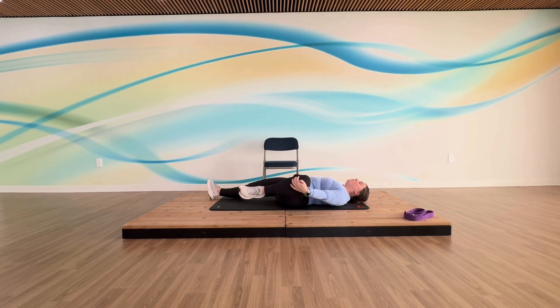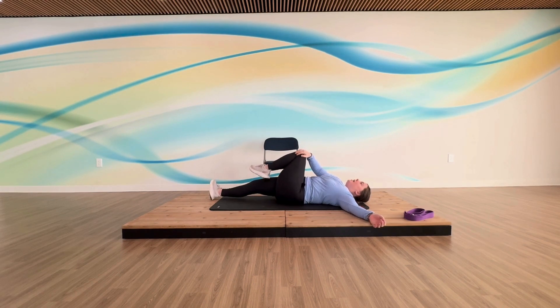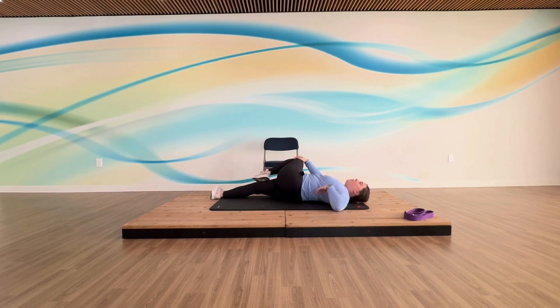Bring that knee back to the middle and switch hands — take that same side arm out and we're holding across your body. Pull that knee across your body, however far is comfortable. Not everyone is going to have the same degree of stretch, but try your best. Keep those shoulders on the mat — kind of like our trunk twist from the warm-up, but a little more intense. Gently come back to the mat.